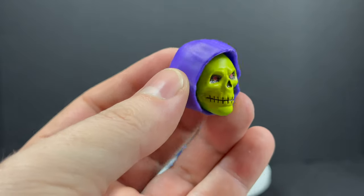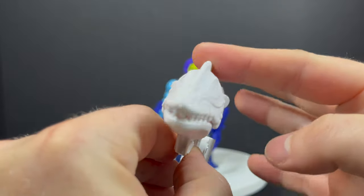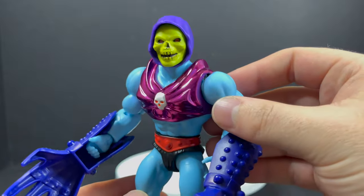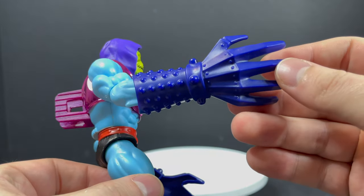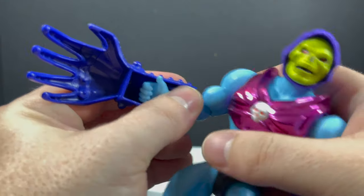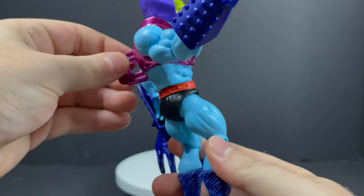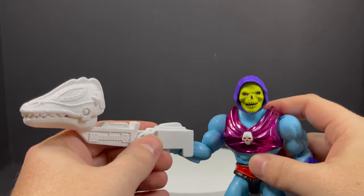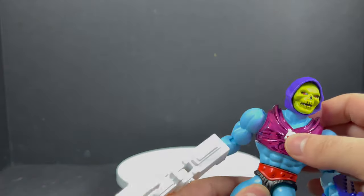With Skeletor you get the Havoc Staff, a familiar head, and familiar hands, but then you get this terror claw attachment — never seen that before. It kind of looks like the head of Skylinx from Transformers. It's on a hinge, and then you've got the Terrorclaw Skeletor. It clips onto his arms just like that — same gimmick as He-Man. You move him at the waist and Skeletor does his shimmy and shake. You can also put the hinged claw head on him and it will whip, snap, and bite your enemies.